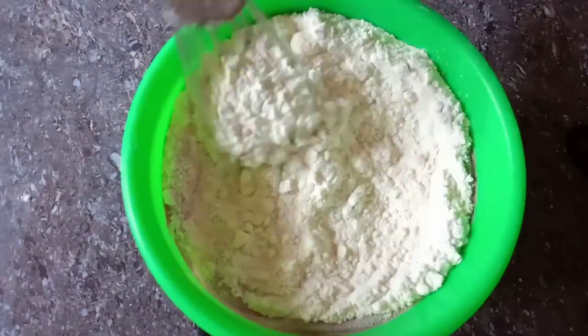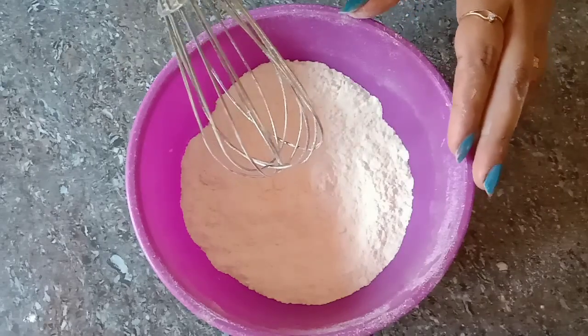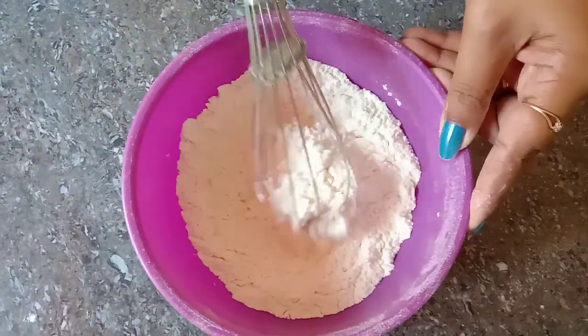Now mix the two eggs in a mixing bowl. I am going to mix it with a whisk, along with baking powder and baking soda.